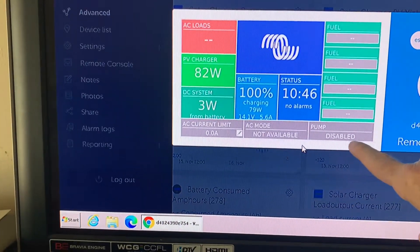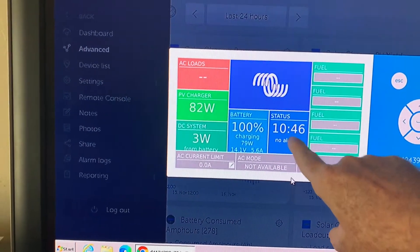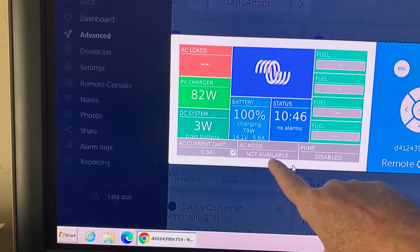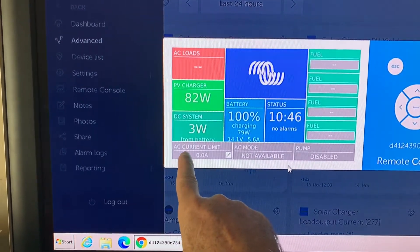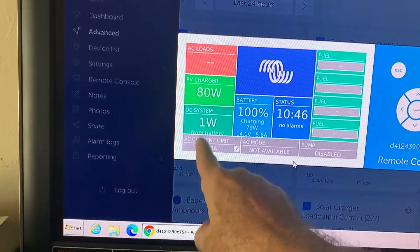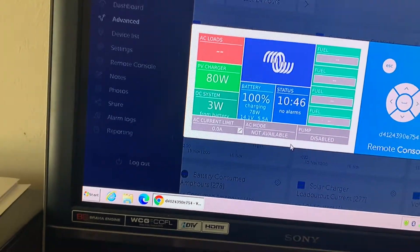Down here it's showing me any limitations I might have on my inverter, which we'll set up this afternoon. Right now we are at 10:46, there are no alarms. Our battery is at 100%, we're charging at 79 watts. That's with 82 watts coming in because three watts are going out — so 79 watts charging, 82 watts total coming in, and one watt going out. The batteries are currently at 14.1 volts with 5.5 amps.